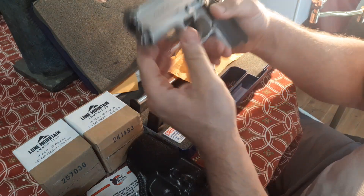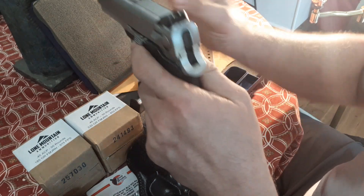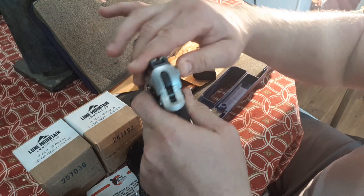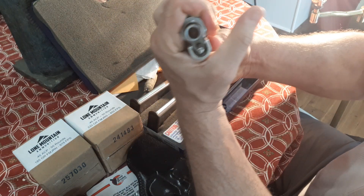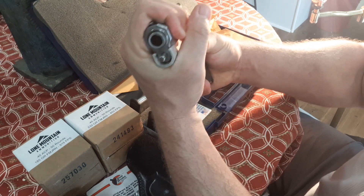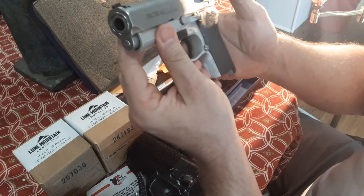This version, before the Performance Center, everything is super, super tight. The TSW has full-length rails, good fit up and down and left to right. Very tight barrel fit — everything's very much in line, like a custom 1911 would be. Apparently this would have very good accuracy.